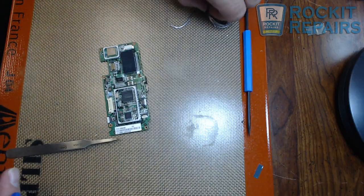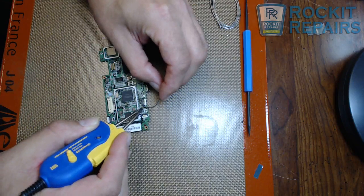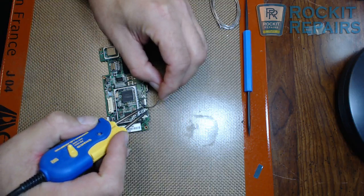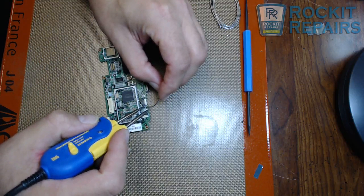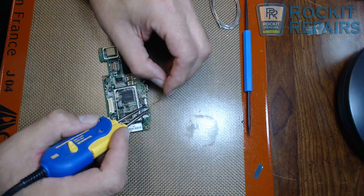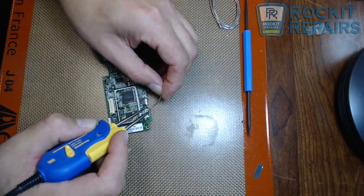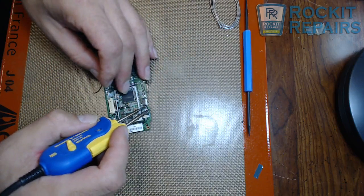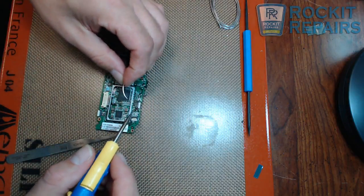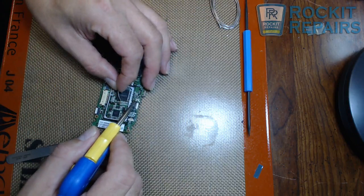Now I'm going to take my low melt solder and actually melt it onto these little connections. What low melt solder is going to do is mix with the original solder and just make it much easier to actually pull up this FPC connector without having to use excessive amounts of heat like you normally would.